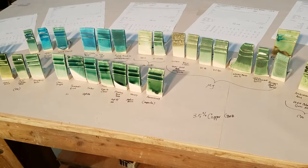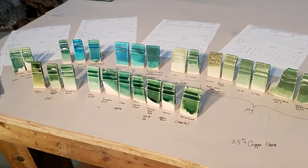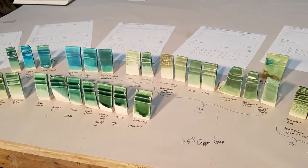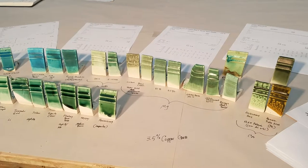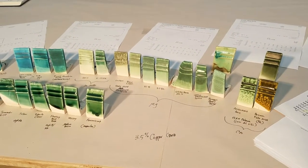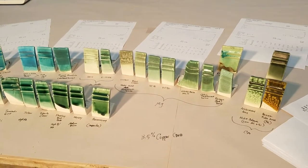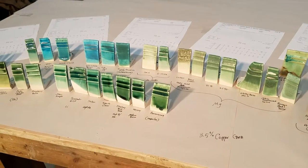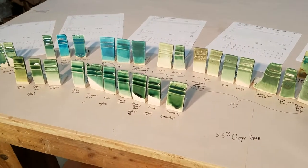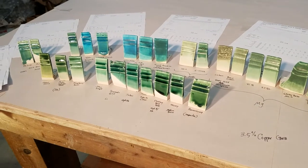I just wanted to show you the wide range of colors you can get from the same amount of copper. Make ten thousand of those and we'll see you tomorrow! If you like this video, let me know and I'll do one with chrome, chrome and tin, and a bunch of other colorants that we use. All right, take care.